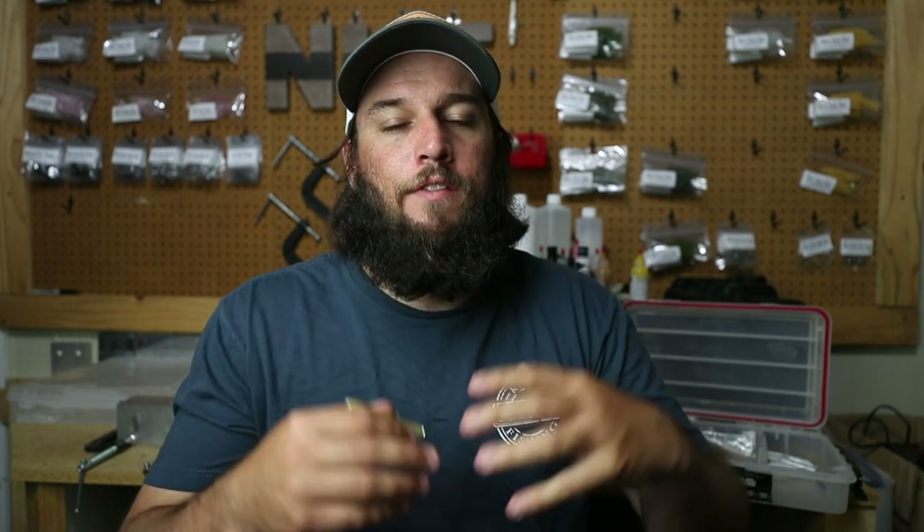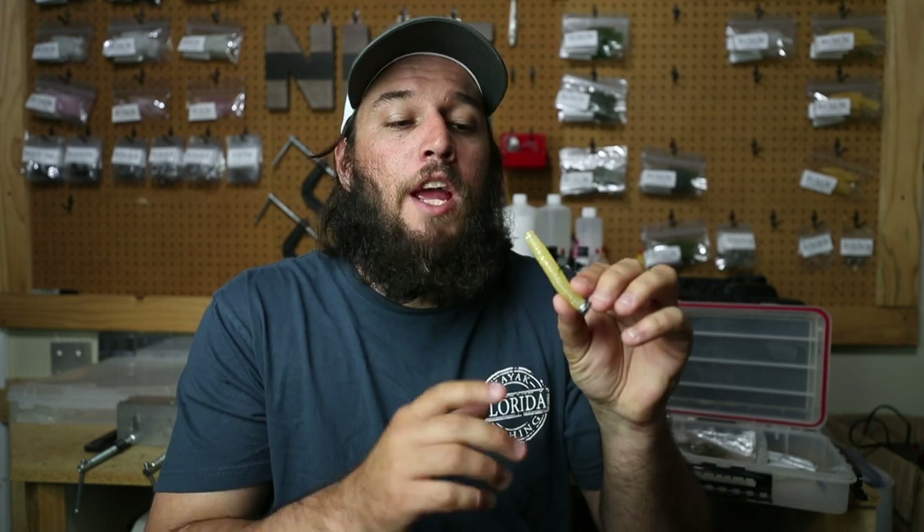We have this rigged up with the 5/32oz jig head. We sell these in 5/32oz and quarter ounce. A lot of guys like the heavier one, but I prefer the 5/32oz. The reason is simple: this bait has no tail like paddle tails. We do sell some swim baits, but this thing outfishes the paddle tails every single day. It doesn't need extra weight because there's no tail — nothing to catch in the wind when you cast it. It doesn't fall super slow because there's no tail umbrellaing its way down. It just darts to the bottom full speed. So 5/32oz is perfect.